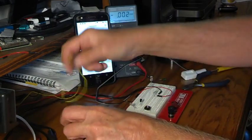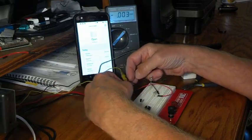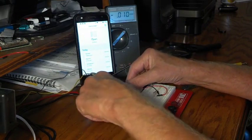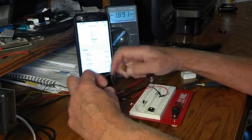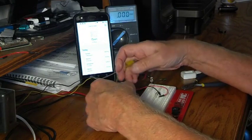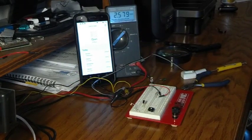I've got my voltmeter here that I'm going to connect to both sides of the reed switch circuit, so we can see what goes on with the pull-down circuit inside the Wyze. We've got about 2.5 volts normally when the reed switch is open.